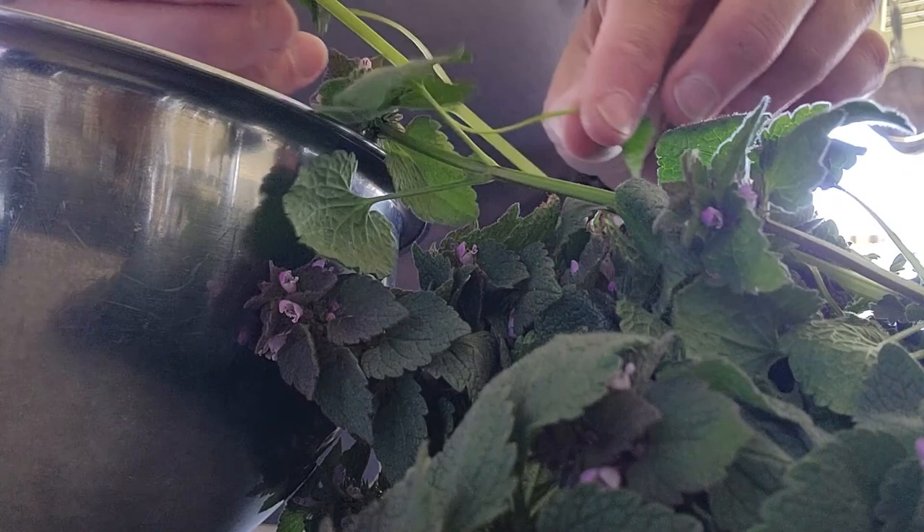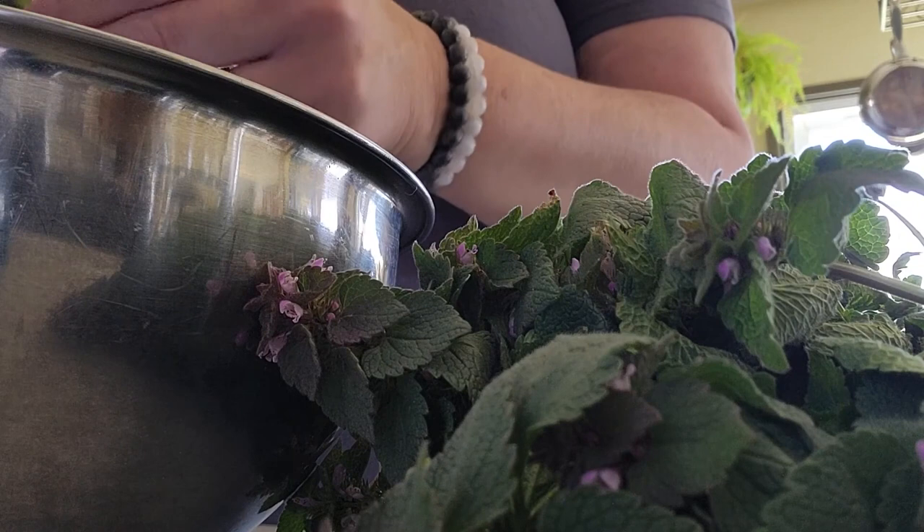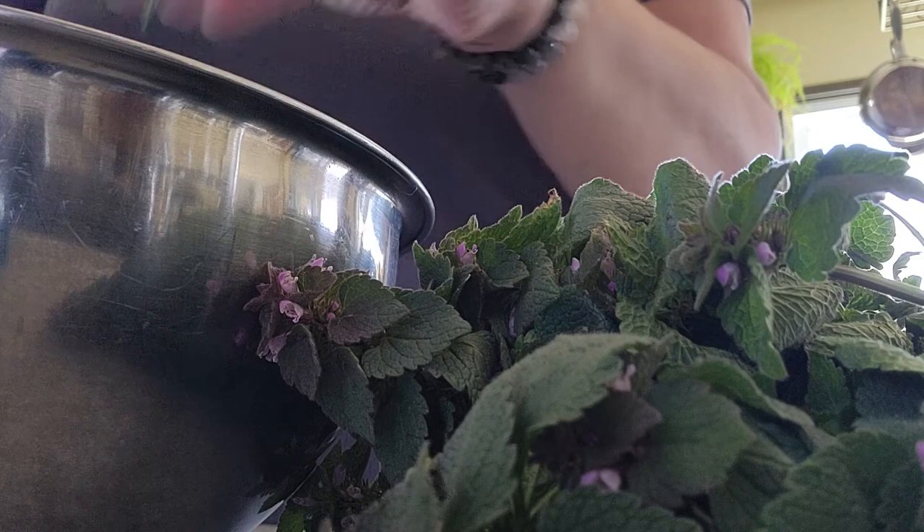Now that we're inside, I'm going to start taking the leaves off of the stems, because ideally I will chop up all the stems and it'll help the food processor to break them down a little bit more consistently.